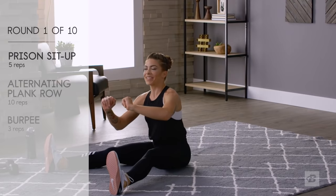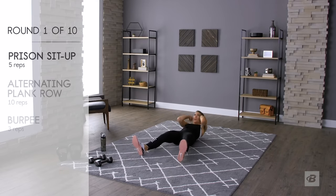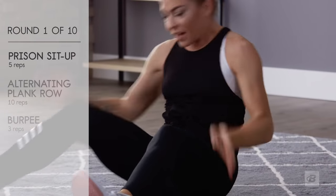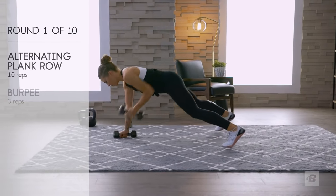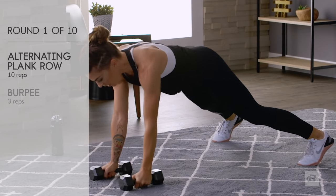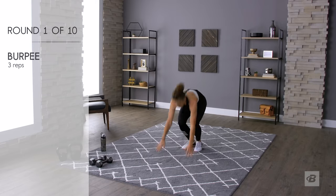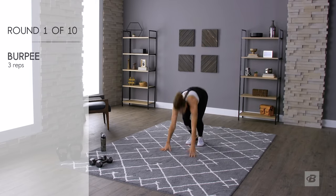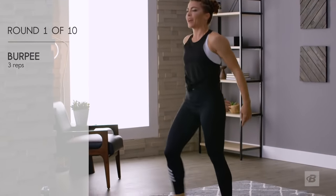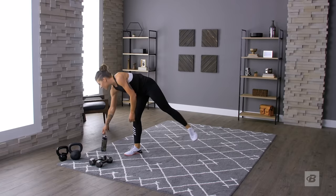Three, two, one — go! Prisoner sit-ups: one, two, three, four, five. Plank rows: one, two, three, hold those hips stable, four, five — that's five on each side. Burpees: one, two, three. Now I get to rest for about 30 seconds, which sounds good to me.